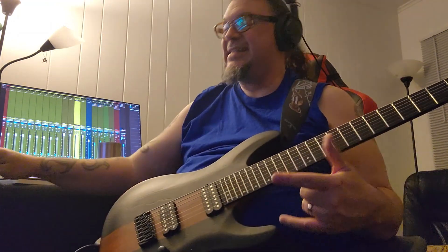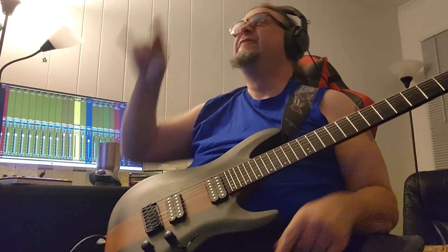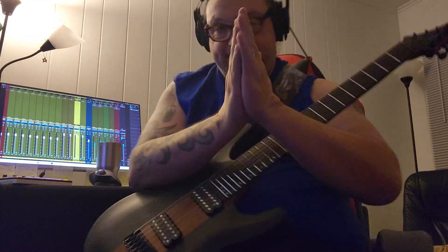Looks like we have a success — two guitars in a solo, two tracks. Awesome. Thank you for joining and watching. Love you. See you next time. Bye-bye.